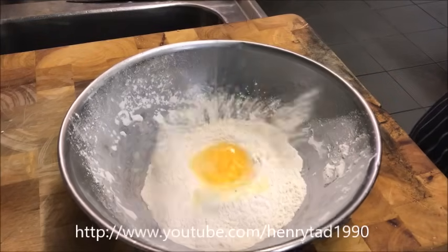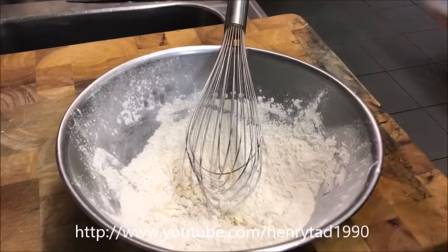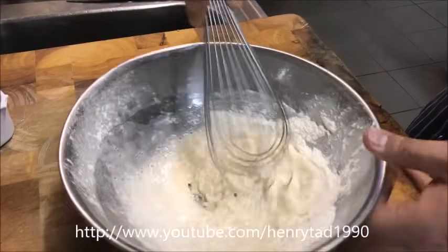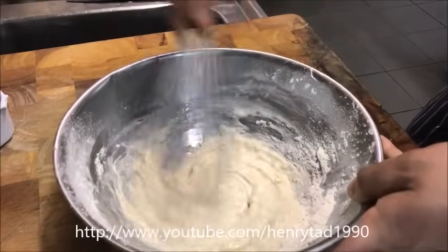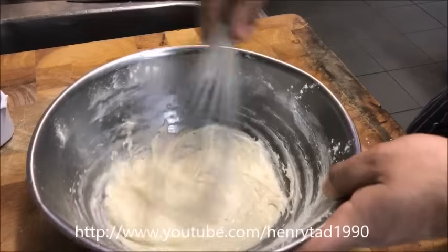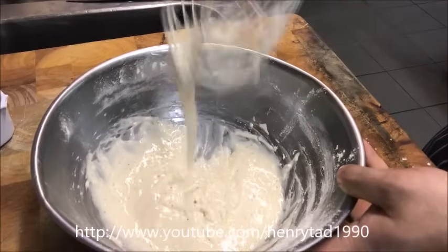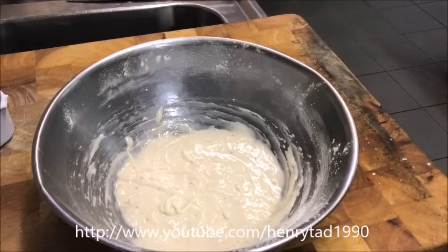Crack in one whole egg and using a whisk, start stirring this, then add in half a cup of cold soda water. You need to make sure it's cold and that it's sparkling. You want this light, almost pancake-like batter, and now it's ready to be used.